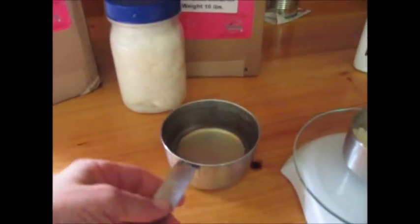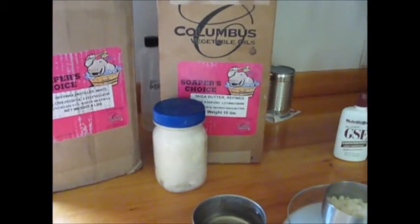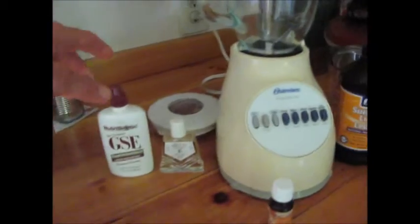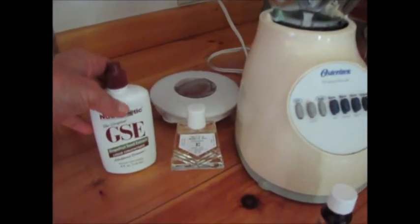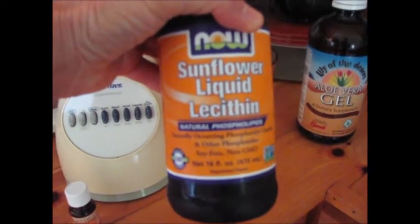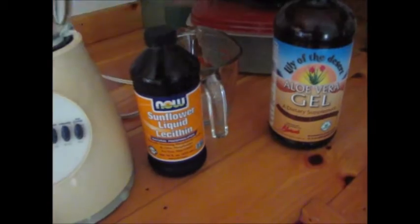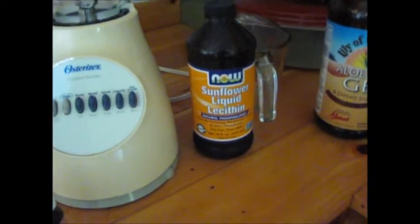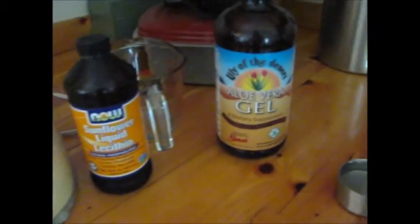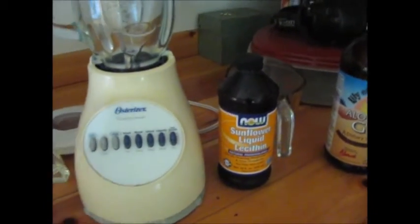I'm fairly precise on the apricot oil — three quarters cup. Shea butter I also get from Soapers Choice; I just put a little in a jar for easier access. Not quite so precise on that. Grapefruit seed extract — I usually put about 15 to 20 drops. Vitamin E oil, maybe a half to one tablespoon. The liquid lecithin: I started using sunflower liquid lecithin instead of soy because it's non-GMO, and I really like the way it behaves in recipes — it's the key to getting everything to emulsify well. I also use aloe vera gel and then whatever essential oil or fragrance. I like lemongrass, so I'm going to use that today.